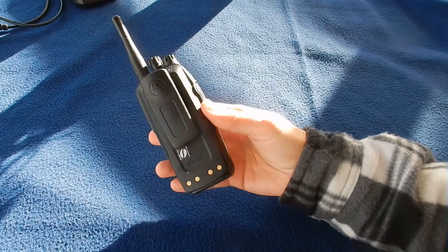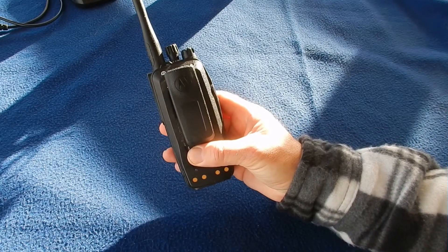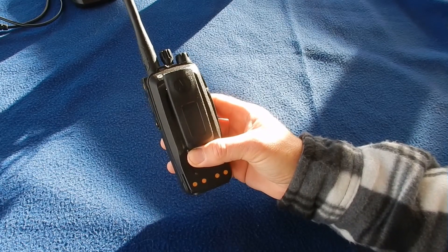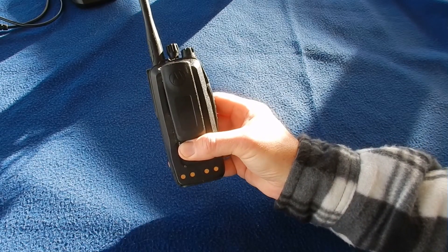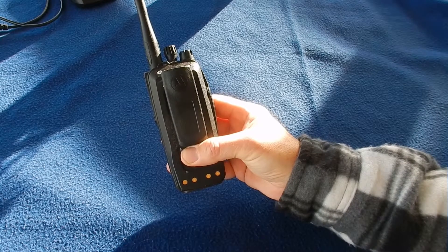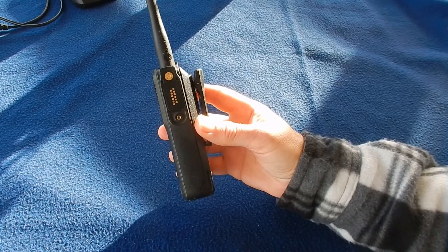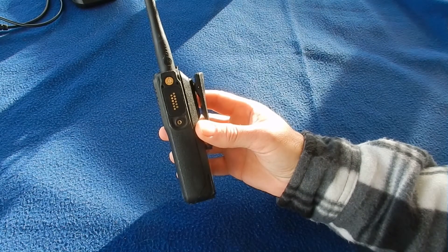Rotate it again and we see a clip on the back, which is removable if you want to insert it into your pocket more neatly, but it's quite useful for keeping the radio in one place. At the bottom there are ports for slotting into the charger, which I'll show you in a minute. Rotating it again, you have the port that all the connectors and external peripherals connect to.